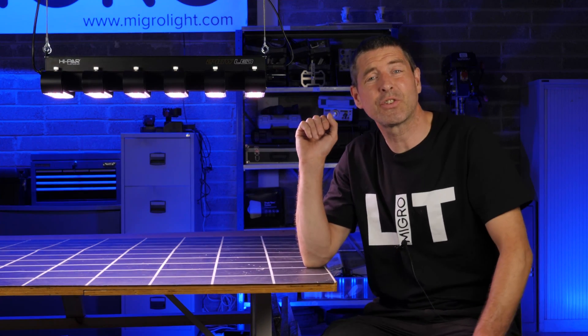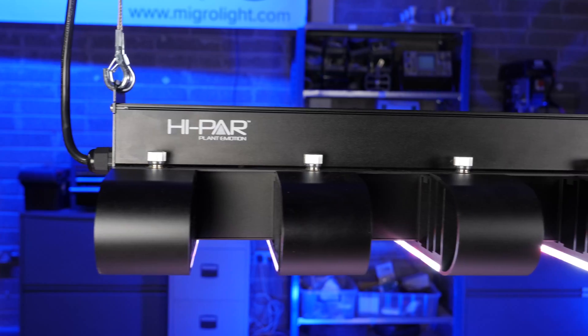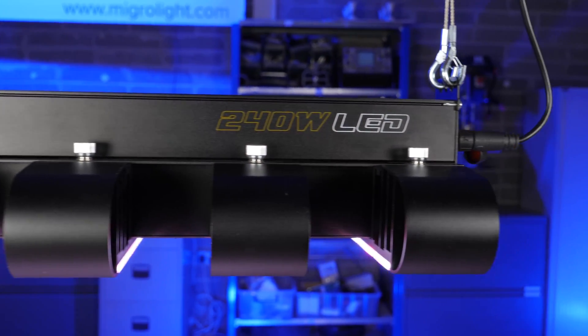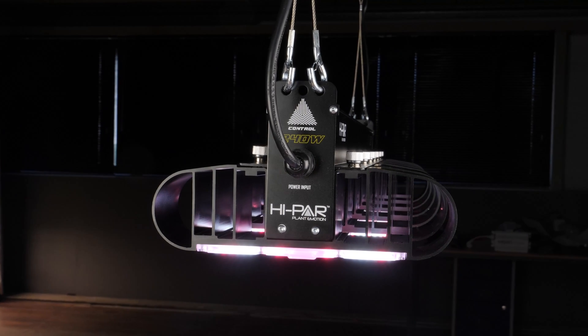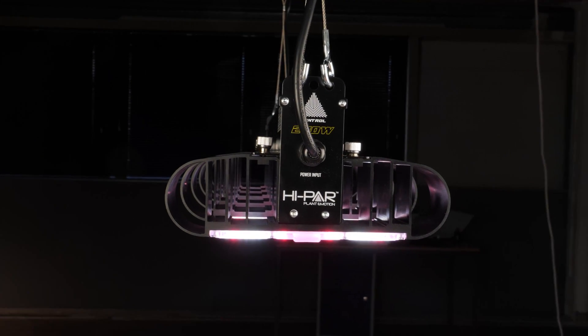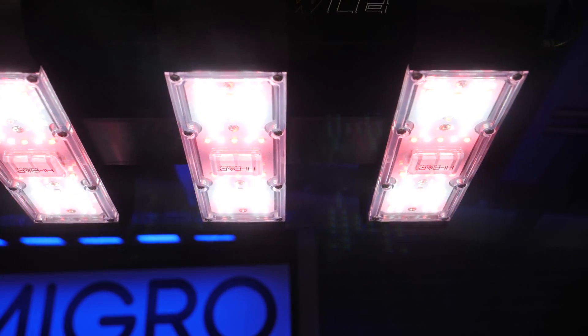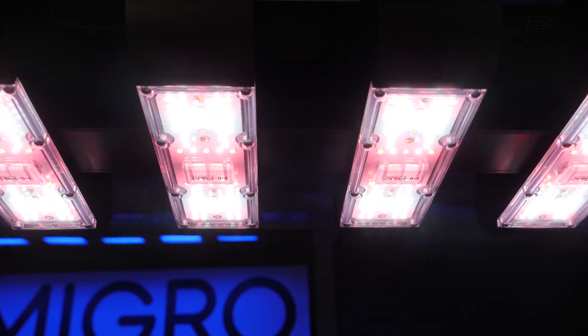Hey guys, I've got a really unique fixture for you today — certainly unique to me, I haven't seen many designs like this. It's by an Australian company. It's great to have an Australian company on the channel. I've got lots of loyal viewers in Australia, so it's really nice to have something particular to your market and locally available.